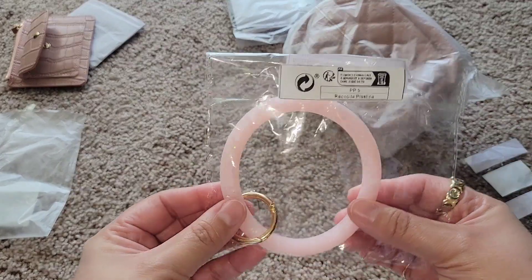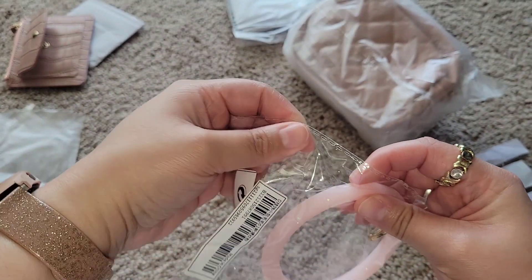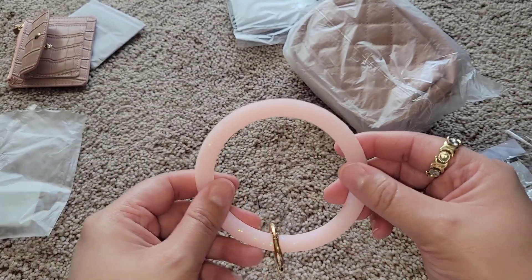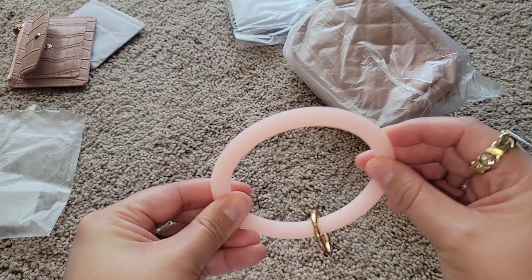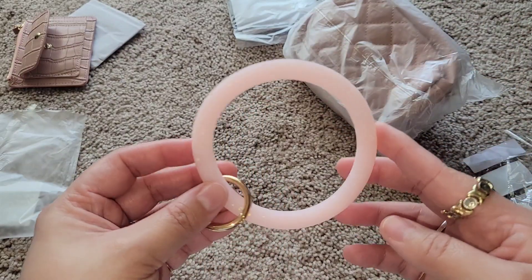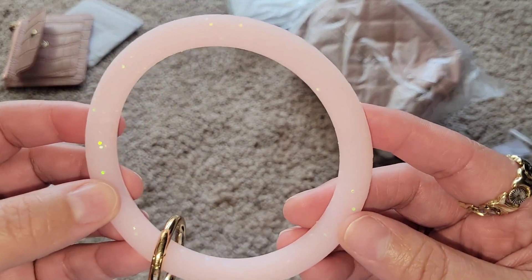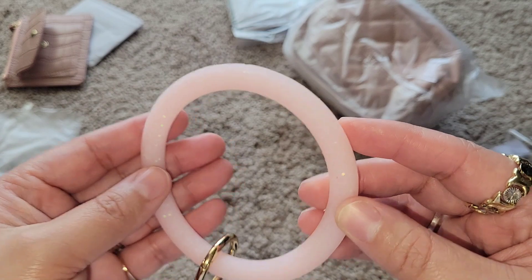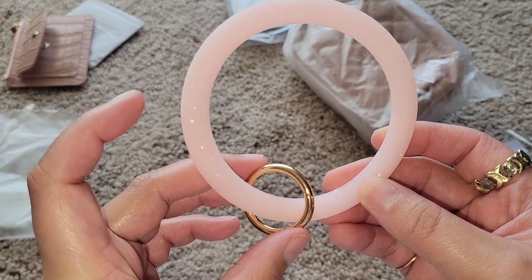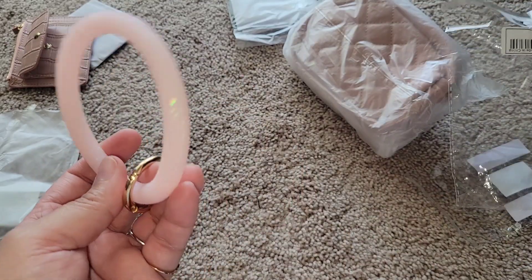So this is the key ring that I like to use. I have an all-black one that I got from Amazon — I like the one from Amazon because it's more sturdy. This Shein one looks like it's going to wear down, so I'm going to try to get some more from Amazon. But this one is really pretty; I love the color and it does come with the keyring. It's a bit smaller than the Amazon one, which is a little disappointing, but it was only like a buck.